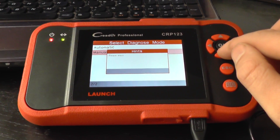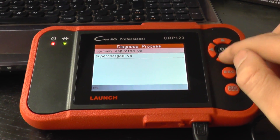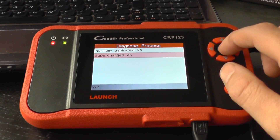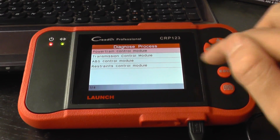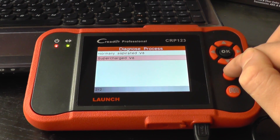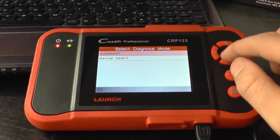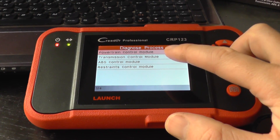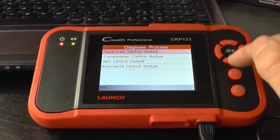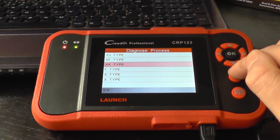For 06 to 09, it's asking us to select our engine — but no matter which one you choose, it will still give you the main four systems. And then for 2010 to 2015, there we go: engine, transmission, ABS, and restraints. So that's the Jaguar XK coverage confirmed across all model years.